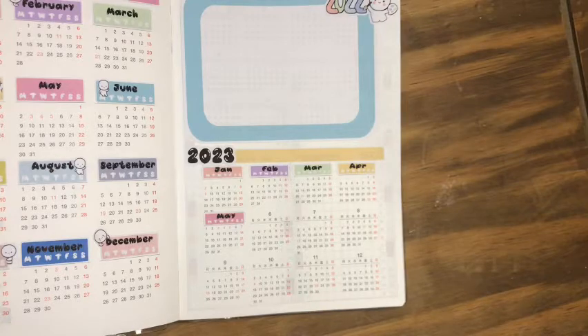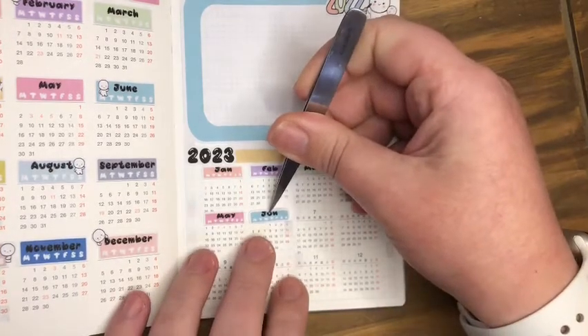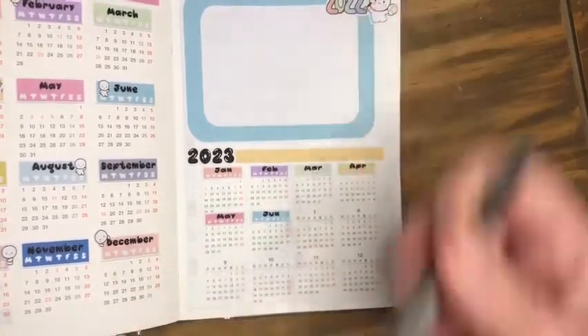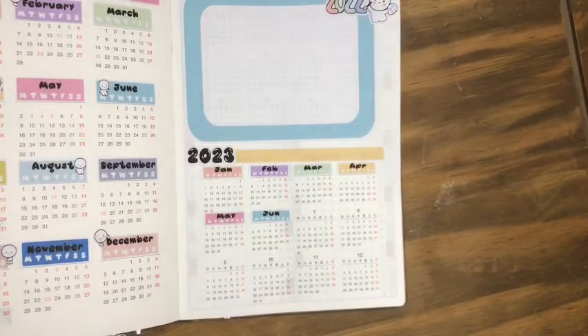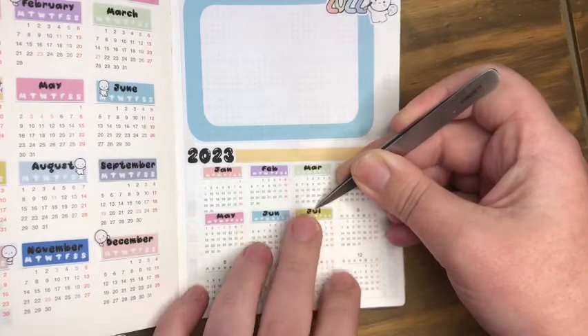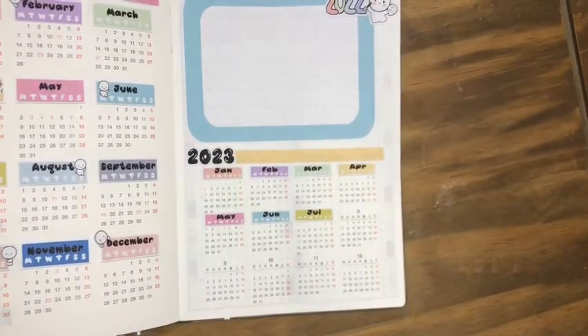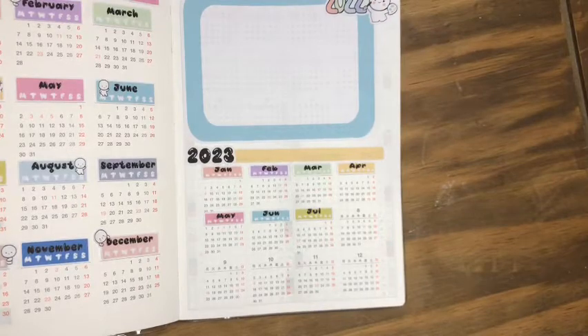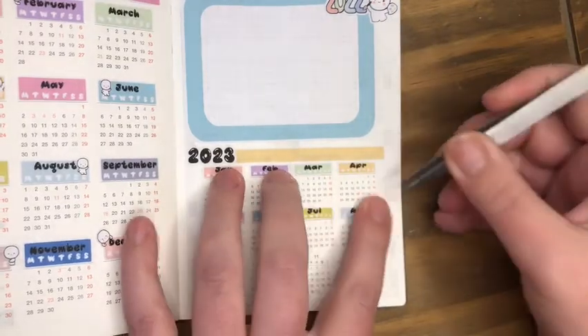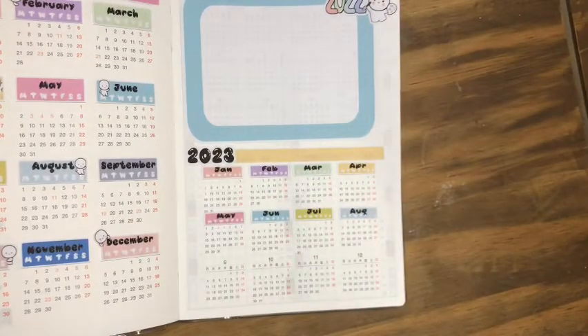Where was I? May, June — that was it. June and July. I just like the green they've used. June, July, August. And September.